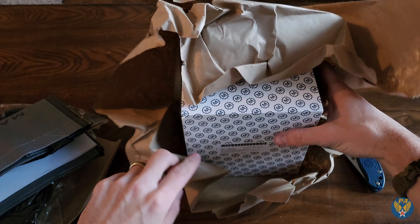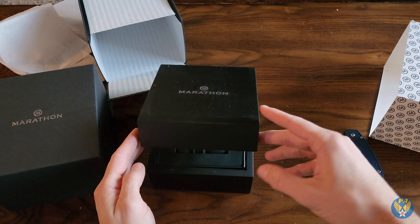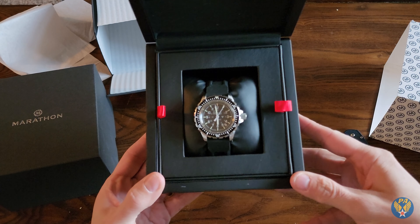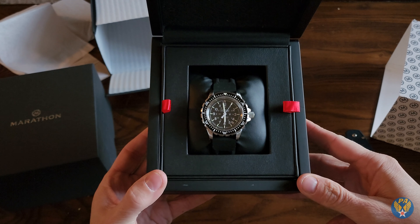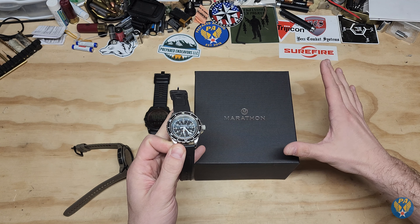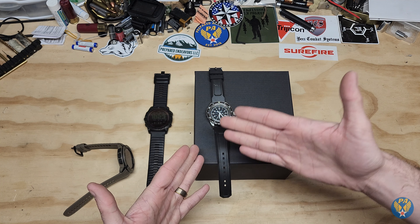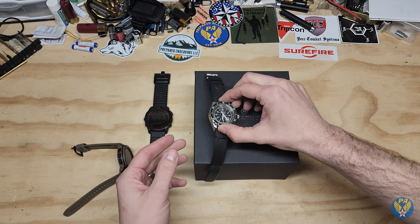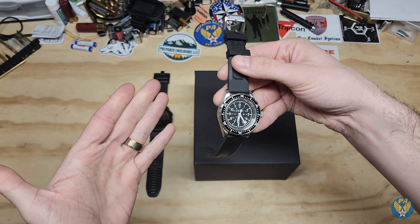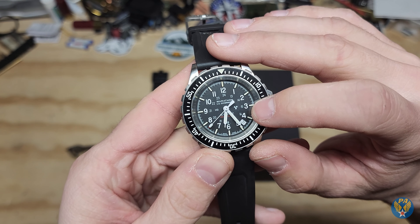Some of you already know what this is from the channel and social media, but for those who don't — it is a Marathon watch, specifically the GSAR, which I've wanted for a very long time. This watch has been on my list for ages. In my opinion it's a very cool military watch. Marathon goes back to World War I, issuing field watches and continuing through subsequent conflicts. They've been in business a very long time, and this thing is really nice. I enjoy it because it is simple and mechanical.